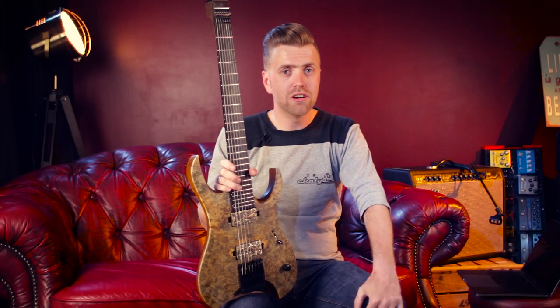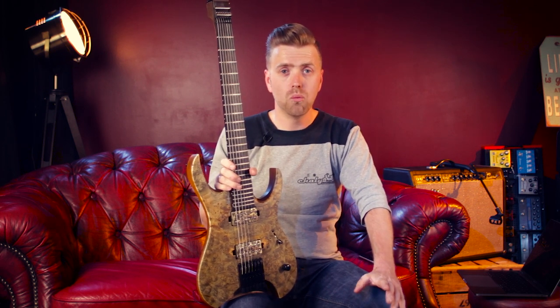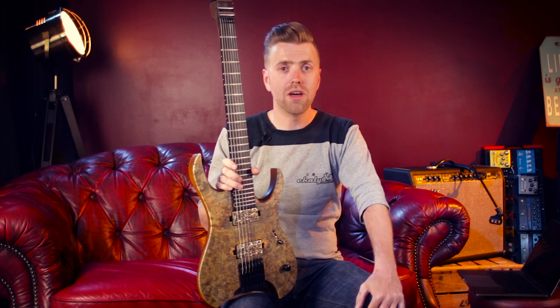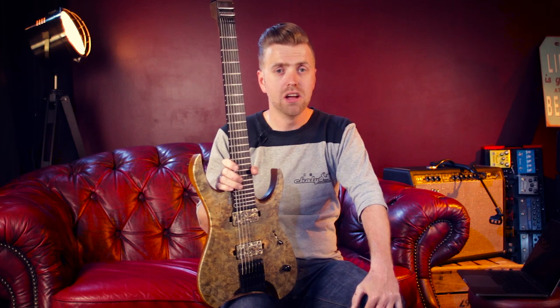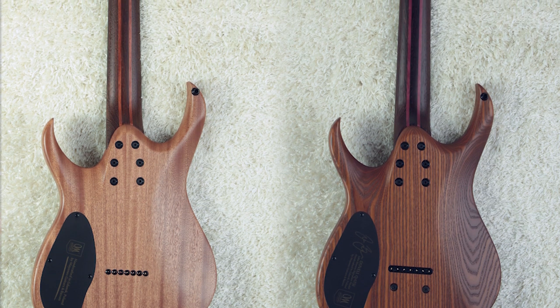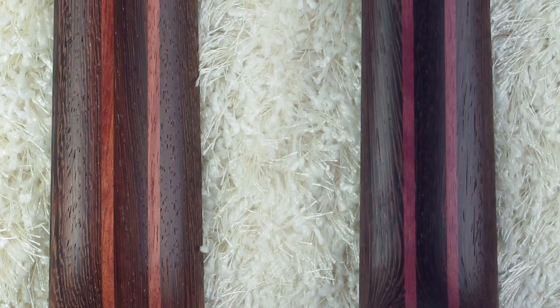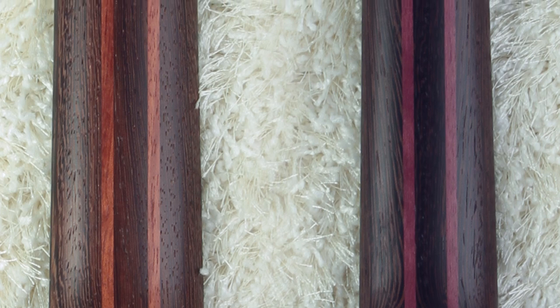I'm pretty sure you're all curious about what this will look like in the new Mayones necks. When we were at the 35th anniversary party, we found a new neck which actually had Purple Heart in there. So we took some pictures of these necks side by side, the old one and the new one. You can clearly see the brown lines of the bubinga and the purple lines of the Purple Heart wood.